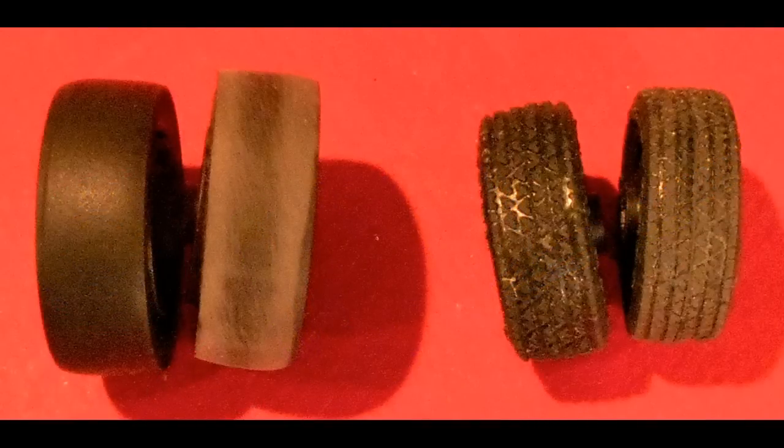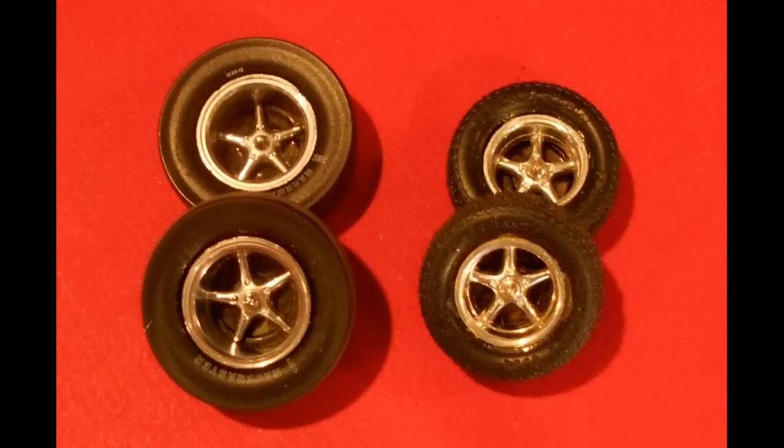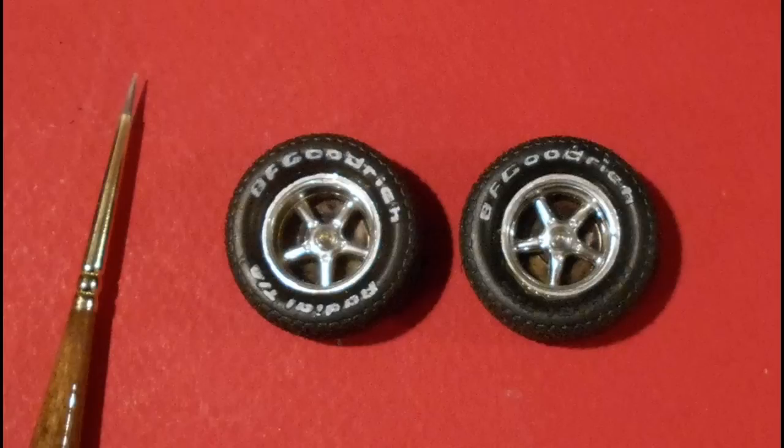The wheels and tires had been given a scuffing on the tread surfaces by rolling and pressing them down on a 220-grit flat piece of sandpaper, which gives them a used road-worn look for a little more authenticity. I also gave them a little bit of black wash on the chrome to bring out some of the highlights, and I dry-brushed the raised lettering on the fronts because it was raised very high and easy to dry-brush to bring out that detail.